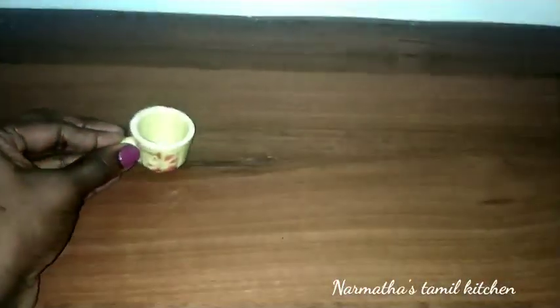I am going to show you a miniature kitchen for the first time. I am running a miniature kitchen channel.